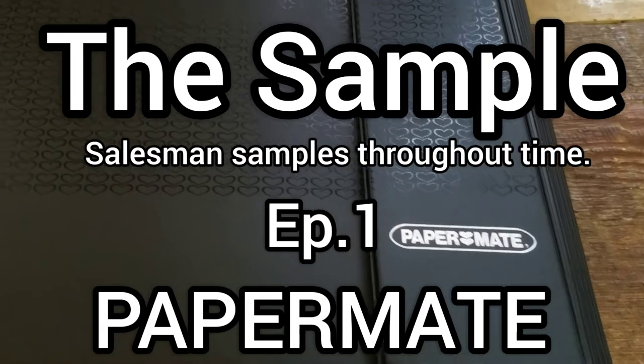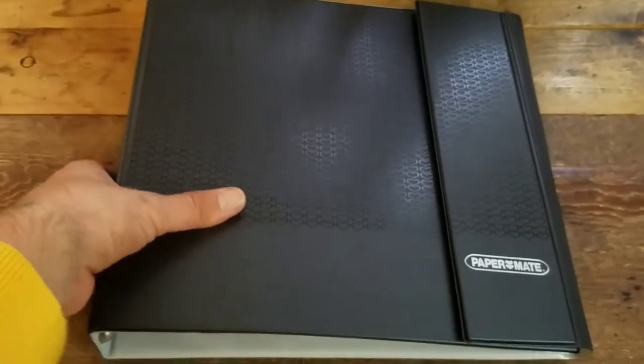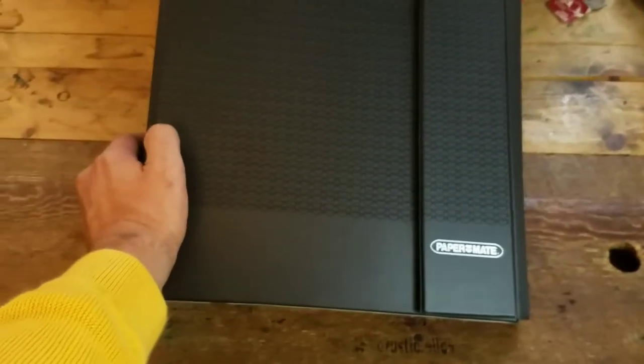The first thing you notice when looking at this Papermate salesman sample is this awesome heart design that covers the whole front of the case. It's a nice binder, real hard — keeps your pens protected while you're on the road. Let's open her up.